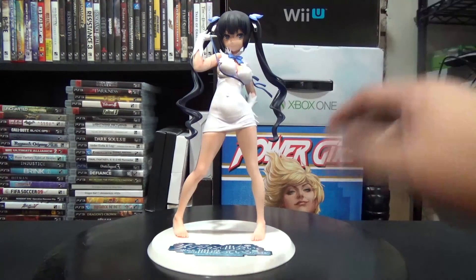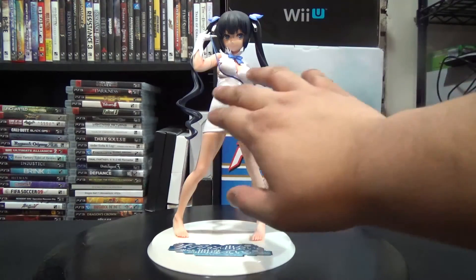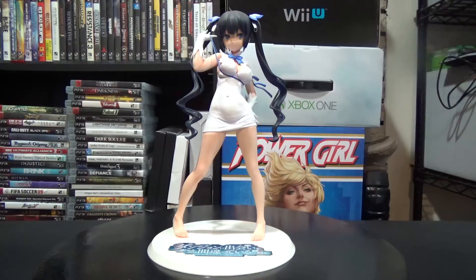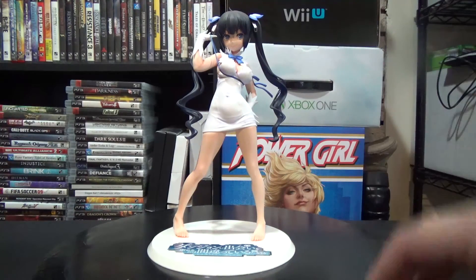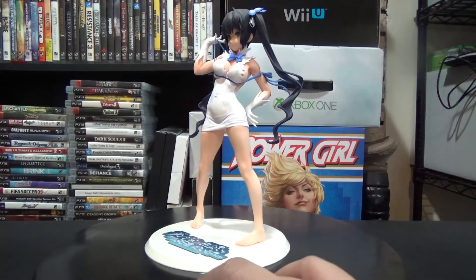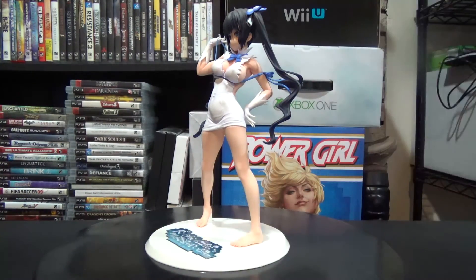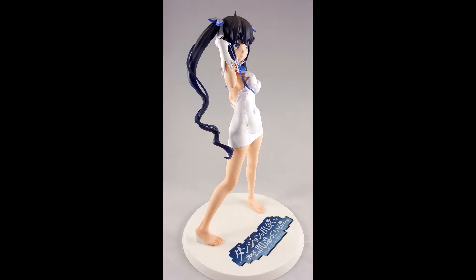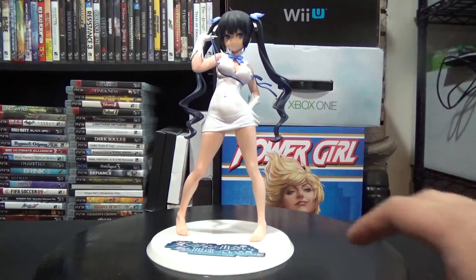Quality-wise it's really good. I do like that you can see her stomach and belly button, which is pretty detailed. Her hair kind of swivels down and it does feel a little flimsy, so you have to be careful with that. I would say be very careful with this figure because if you mess around with the hair too much it could break.